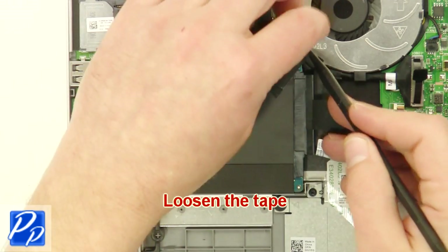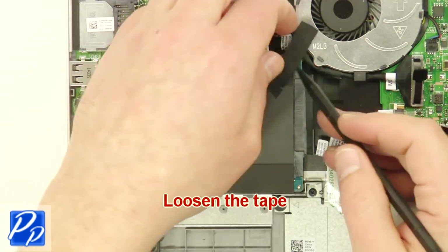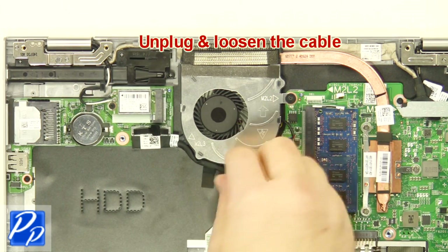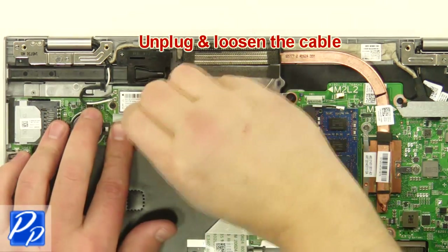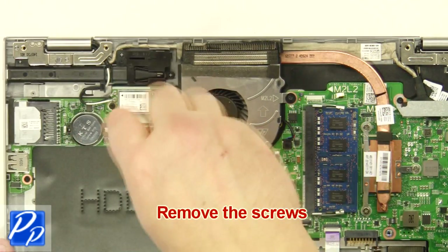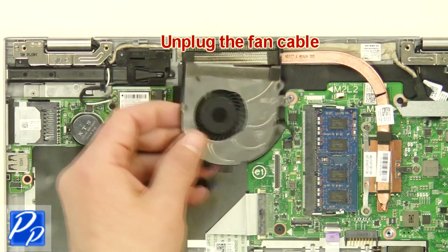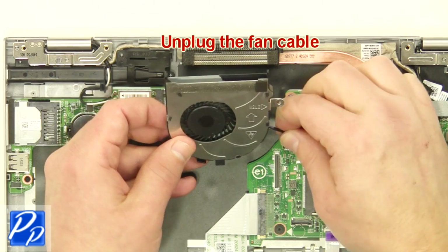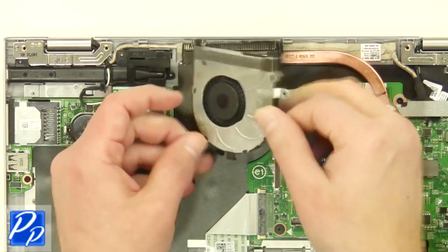Loosen the tape. Unplug and loosen the cable. Unplug the fan cable. Remove the fan.